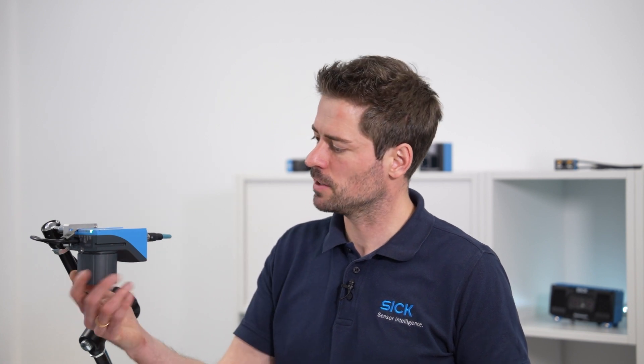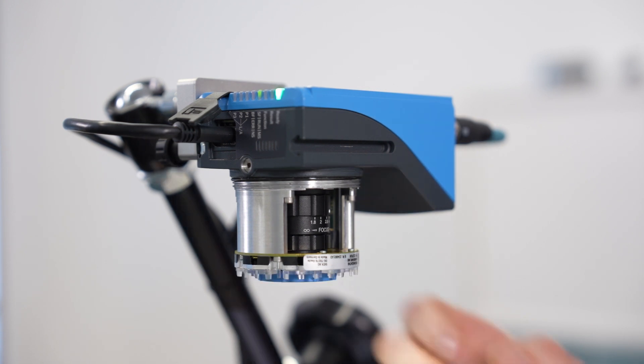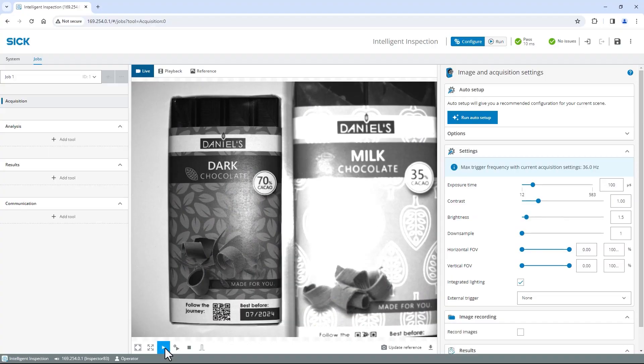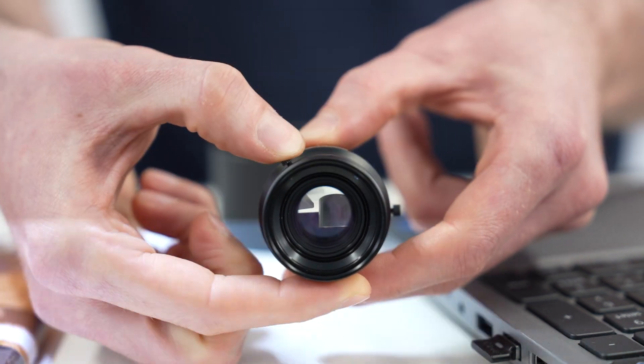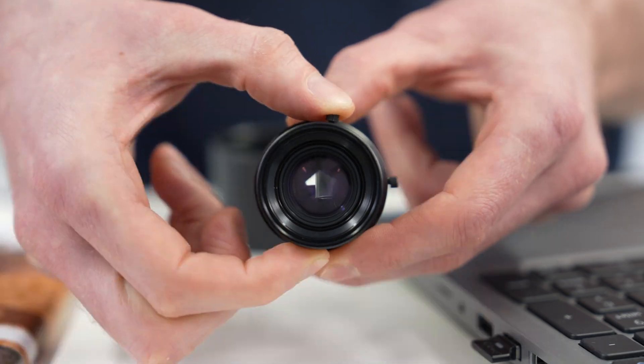To get access, unscrew the protection hood. The lower ring on the lens is for focus adjustment — turn it to set the distance from the camera, called the focus point, at which the object appears the sharpest. The upper ring is for aperture adjustment. It controls a variable opening inside the lens through which light passes onto the camera, just as the iris controls the pupil in the human eye.